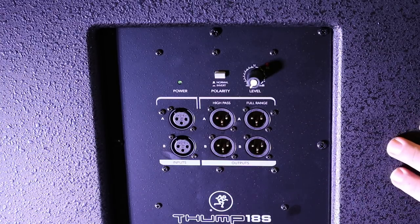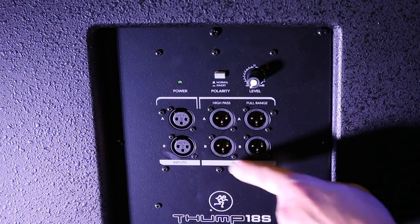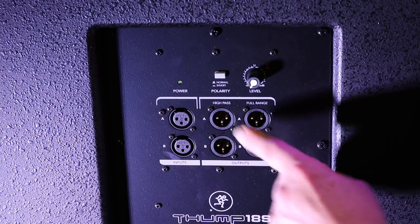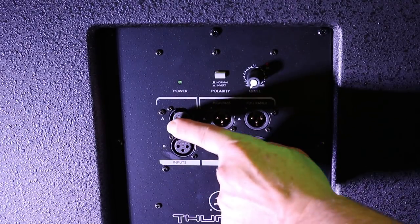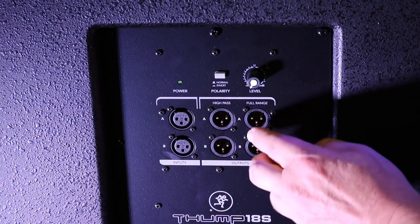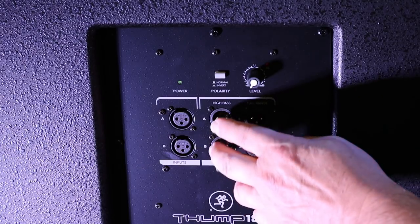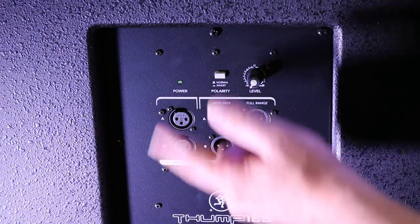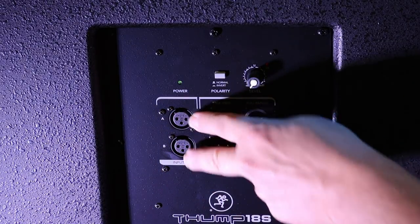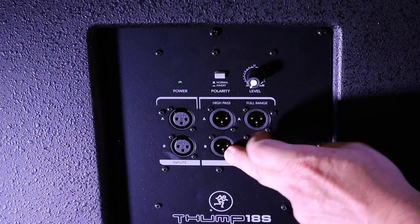There are 3-pin XLR connections on the back. We've got two inputs, so if you're using one subwoofer and you're going to hook it up to two speakers, you can run your two channels in here first if you want to use this as a high pass — meaning you don't want the extra bass running into your speakers. You can plug in your two channels here and then go to your first powered speaker or back to the amplifier, and your second powered speaker.